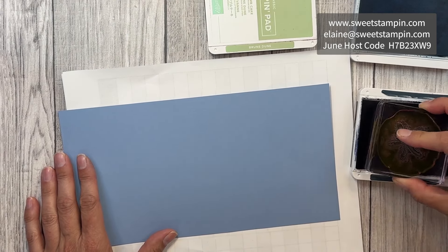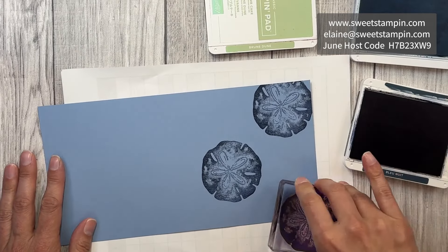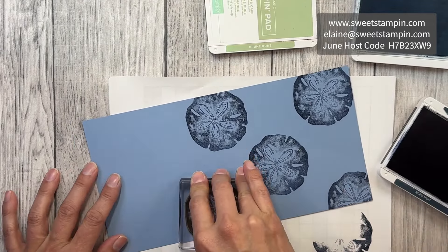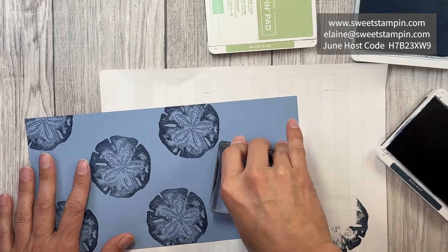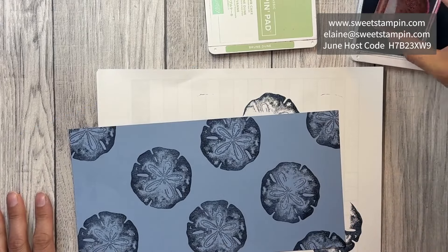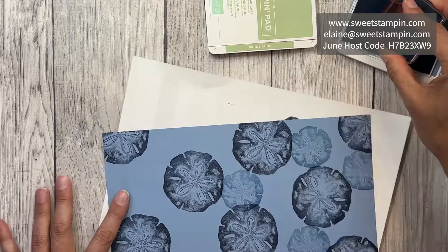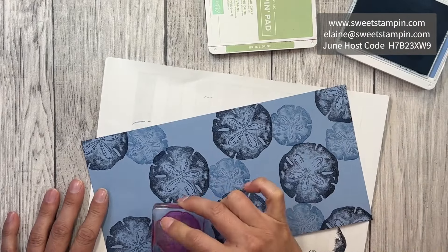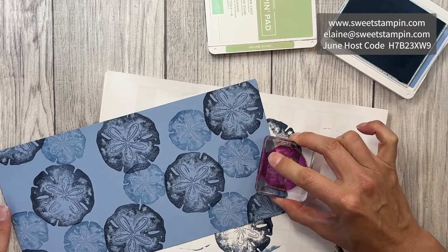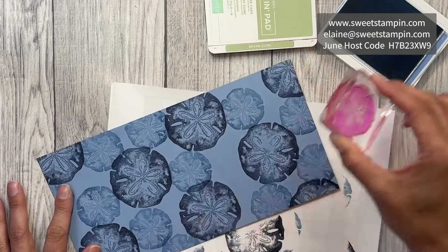I'm going to start with the largest sand dollar in Night of Navy and just stamp this randomly all over the cardstock, leaving some room for the other elements. Let's turn it this way — definitely need a scrap piece of paper underneath. Let's do one more down here. Now we're going to stamp the smaller sand dollar in Boho Blue, just in the areas we didn't fill in.